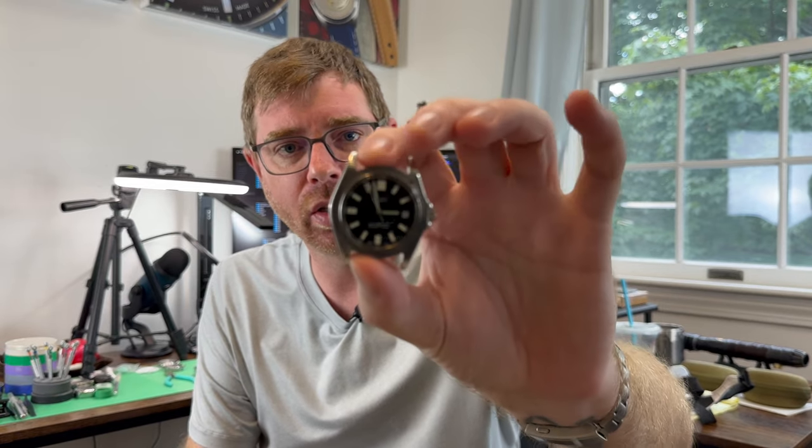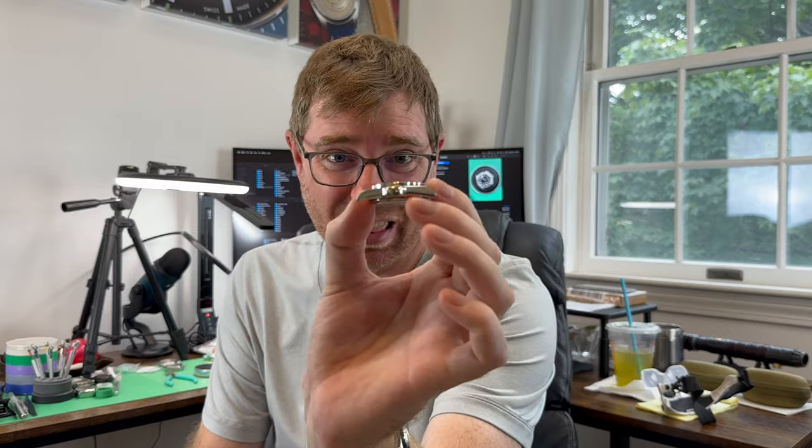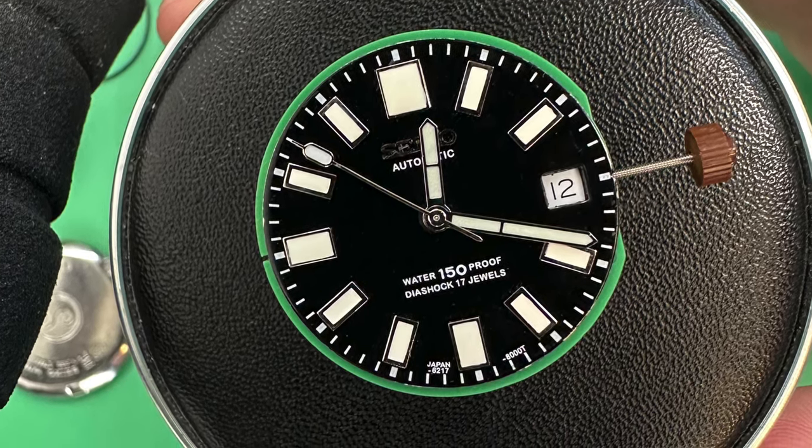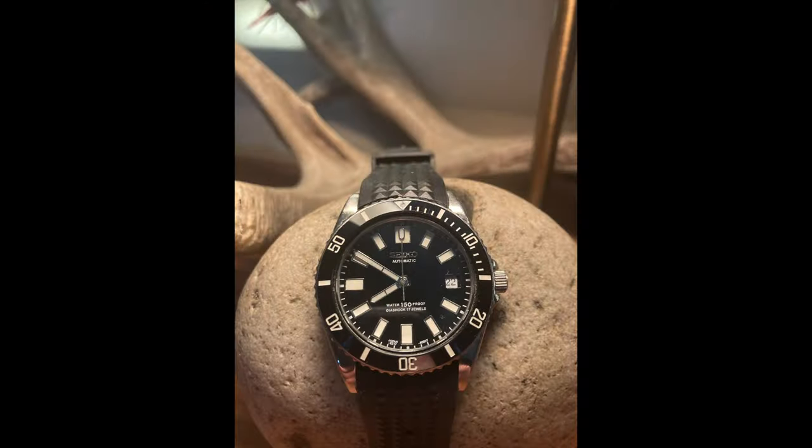Here is the watch in question — it doesn't have a bezel on it right now, but this is the Seiko 023 with the 7s26 movement. Great little watch, nice and thin. But if you're going to take a watch apart and swap the movement out, a lot of things have to go into consideration: do the hands fit the new movement, is the date window in the right location, are the dial feet right, is the height correct for the stem and crown? I'll walk you through the steps I did on this one.